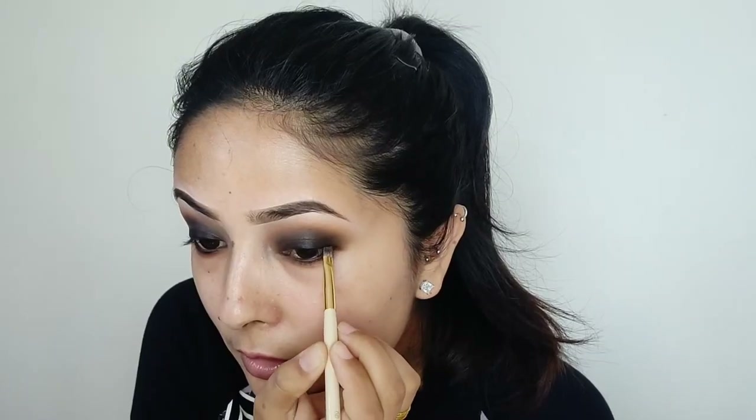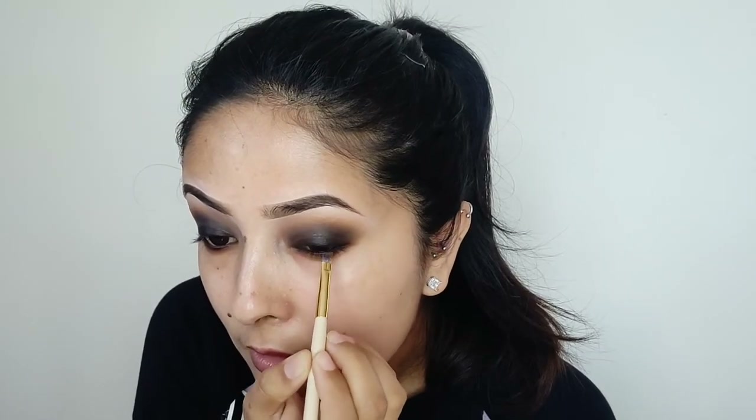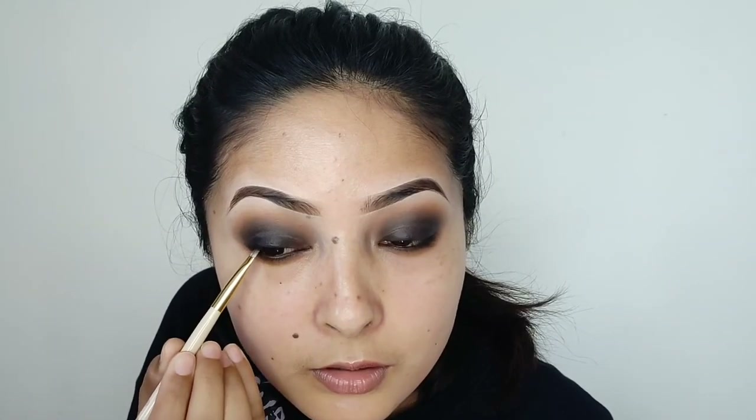Now I'm going to add more black eyeshadow with a brush. I will blend the edges of the color. When you look at the lash line, I will apply the eyeliner on the lash line.